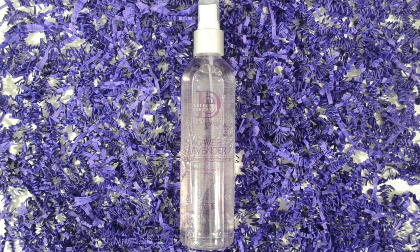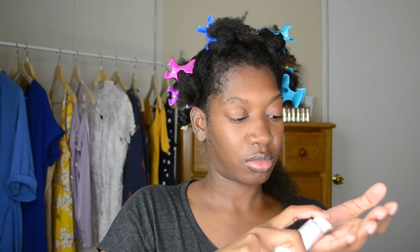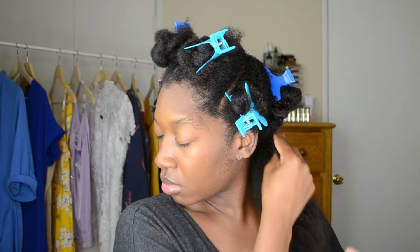Next I'm applying the Design Essentials Natural Agave Lavender Blow Dry and Styling Primer. This product helps with prepping my hair for heat styling and protects the hair from heat damage. Then I detangle with a comb. Next I'm applying the Design Essentials Thermal Protection Cream. This product really helps to soften up my texture and helps me brush through my hair while blow drying — it's also a protectant to help minimize extreme heat damage. After applying that, I detangle once more.